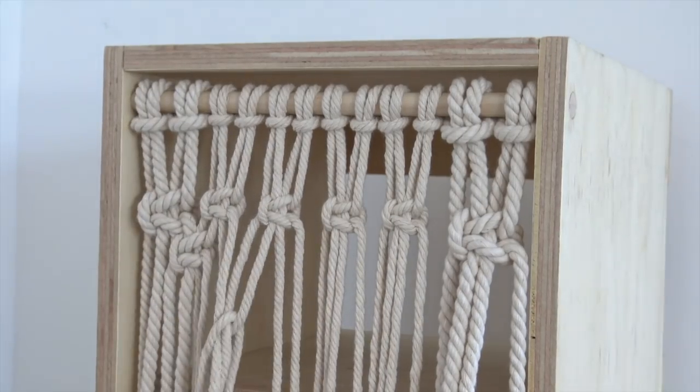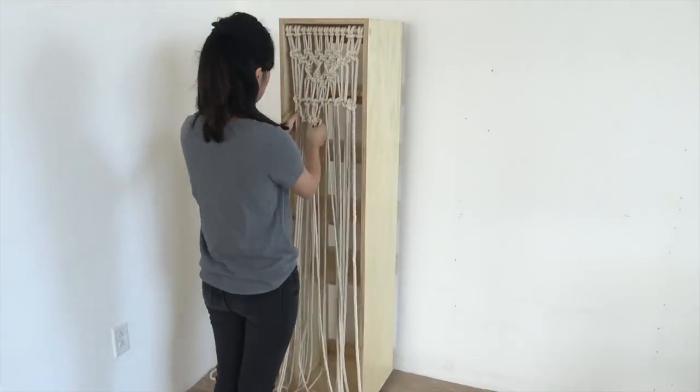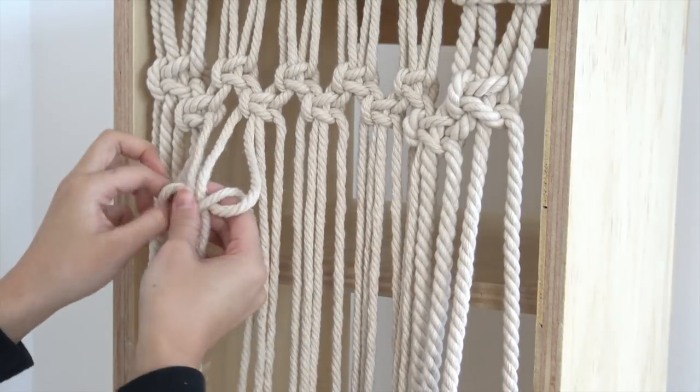This knot I'm about to do looks a little different — it looks twisty and may look like it's really hard, but it's really the same thing. I think it's easier for you to just watch me for this one, so here you go.